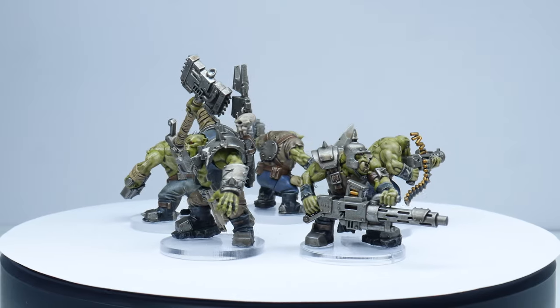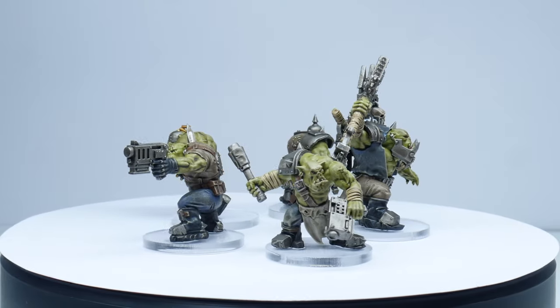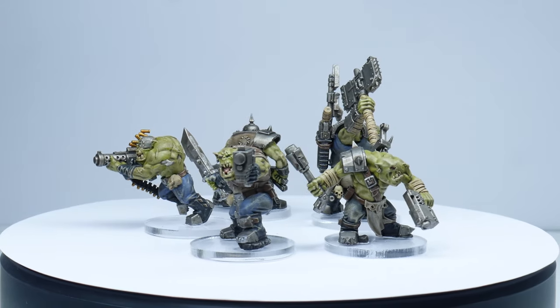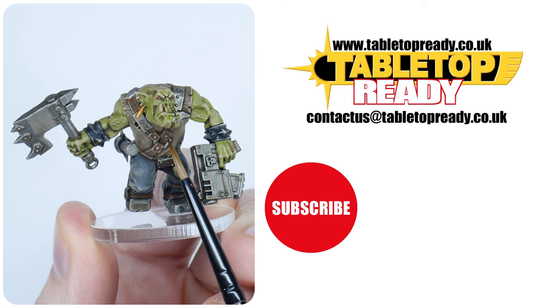I hope I've been able to give you the confidence and knowledge to go away and get your own Ork Boys painted however you want. I do have a more in-depth tutorial on painting the Ork Clans, so make sure to go check that out as well. Thank you for watching. I hope you find this tutorial useful and enjoyable. If you did, please leave a like and let me know in the comments below. Make sure to subscribe if you don't want to miss out on future content, and I'll see you in the next video.